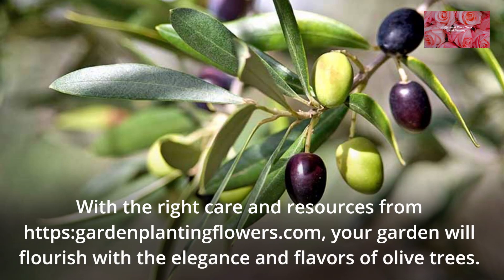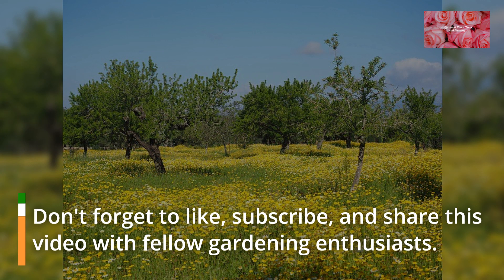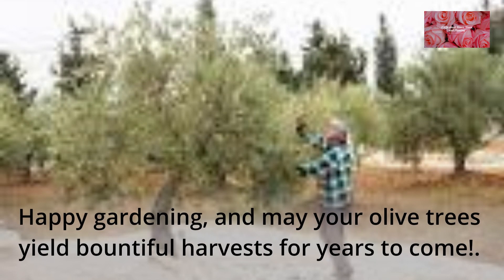With the right care and resources from garden plantingflowers.com, your garden will flourish with the elegance and flavors of olive trees. Don't forget to like, subscribe, and share this video with fellow gardening enthusiasts. Happy gardening, and may your olive trees yield bountiful harvests for years to come.